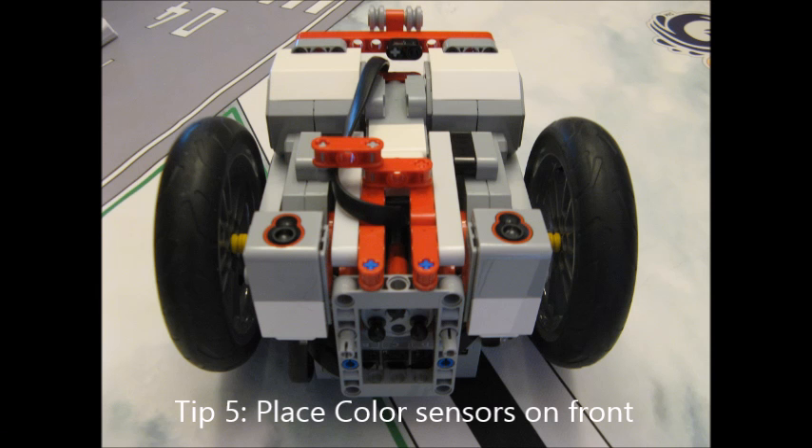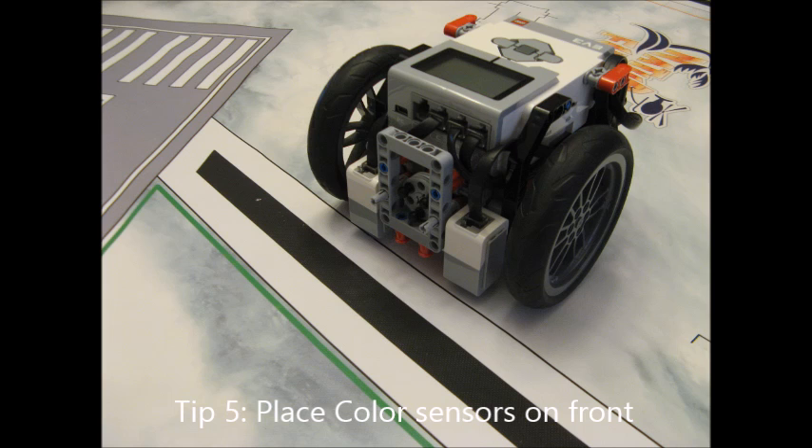The fifth tip is to place color sensors on the front of your robot. You only need to do this if you're using these color sensors for aligning with the mat, which is something I do highly suggest. If you want to learn how to do this, I'm going to put an annotation up right now that will send you to a video that teaches you how to make an alignment program that will perfectly align your robot to the lines on the mat.